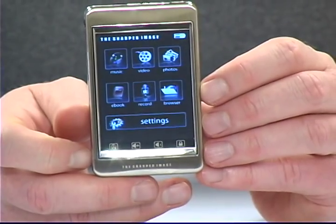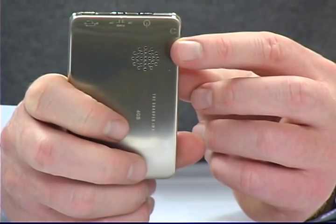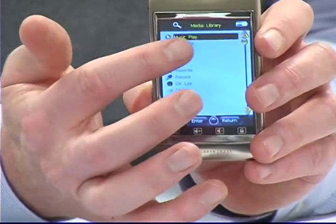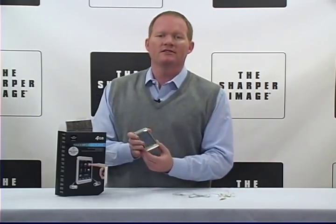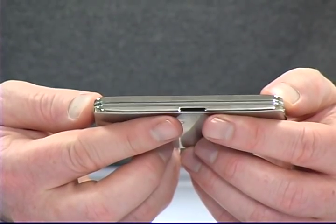2.8-inch high-resolution touchscreen, built-in speaker, as well as included earbuds. You can store and play music, videos, pictures, and even ebooks. It's got four gigabytes of storage, and it's also expandable with a micro SD card.